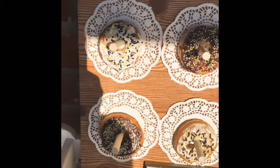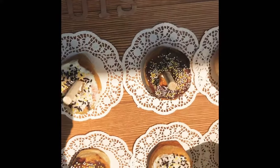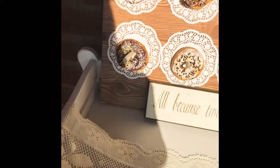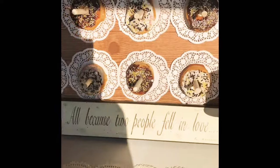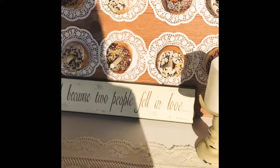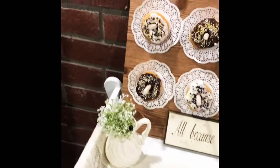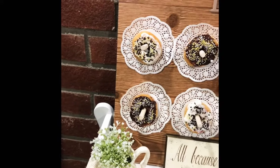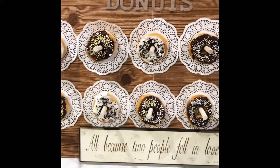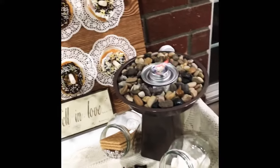Here's what it looks like with the doilies — it's super cute either way, depending on your style. You can do it with or without; it's less greasy with the doilies, so the board will last longer. Here's a better look at it now that it's darker out. I also put the s'more station right next to it, so they pair really well together.